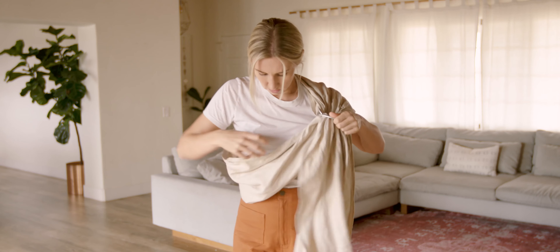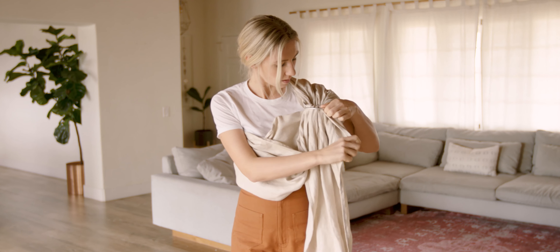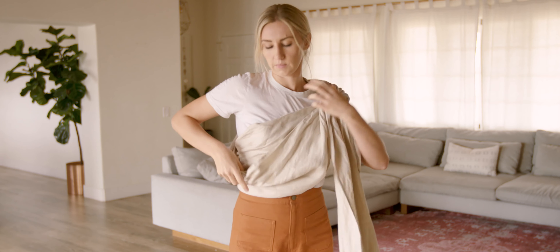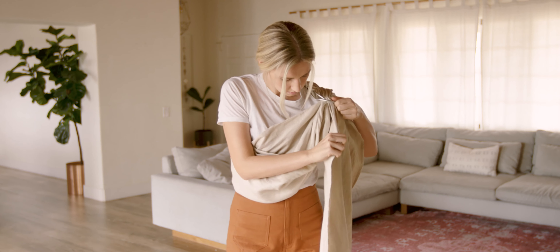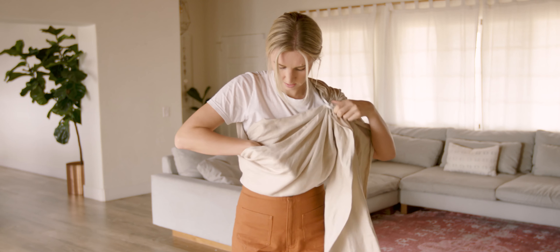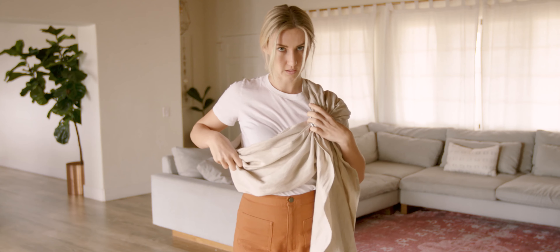I'm just gonna pull down. With the Kangaroo Carry I want to create this wall of fabric in between me and my baby. I'm gonna tighten the bottom edge pretty tight against my body to create this wall of fabric, and I'm gonna create a deep hammock shape. I'm gonna put the rings just a little bit higher on my shoulder because when I put my baby in they will come down a little bit.